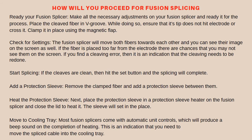Add a protection sleeve: remove the clamped fiber and add a protection sleeve between them. Next, place the protection sleeve in a protection sleeve heater on the fusion splicer and close the lid to heat it. The sleeve will set in place. Most fusion splicers come with automatic unit controls which will produce a beep sound on the completion of heating. This is an indication that you need to move the spliced cable into the cooling tray.